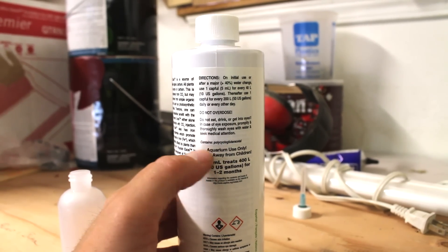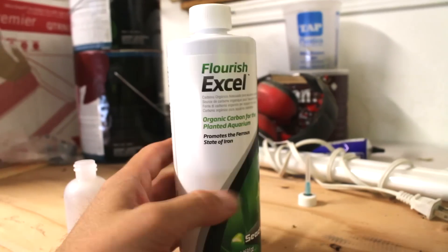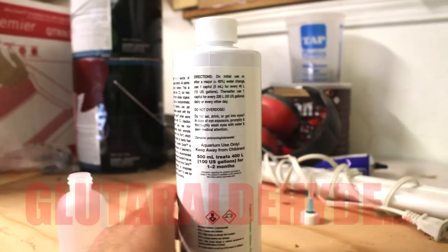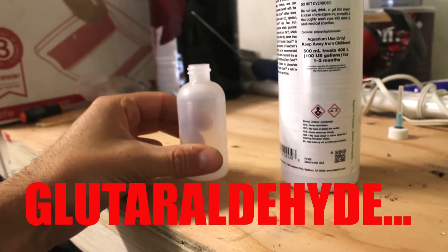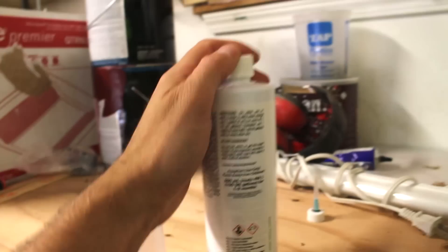The main active ingredient we're looking for here in Flourish Excel is glutaraldehyde.